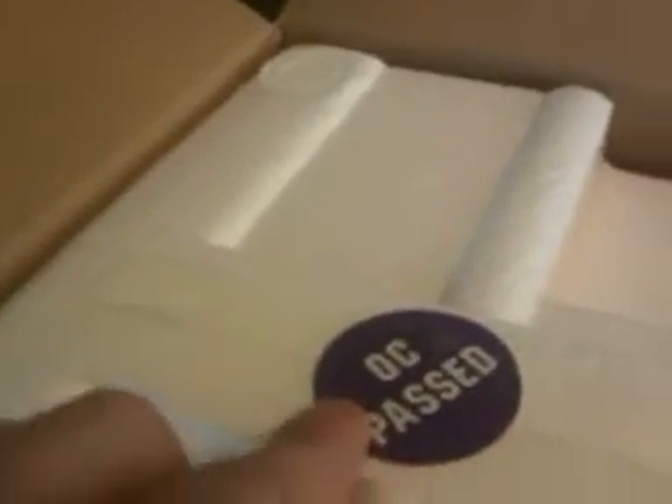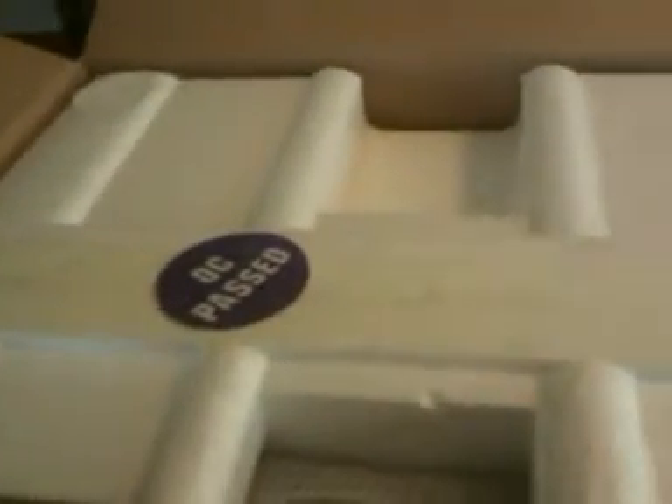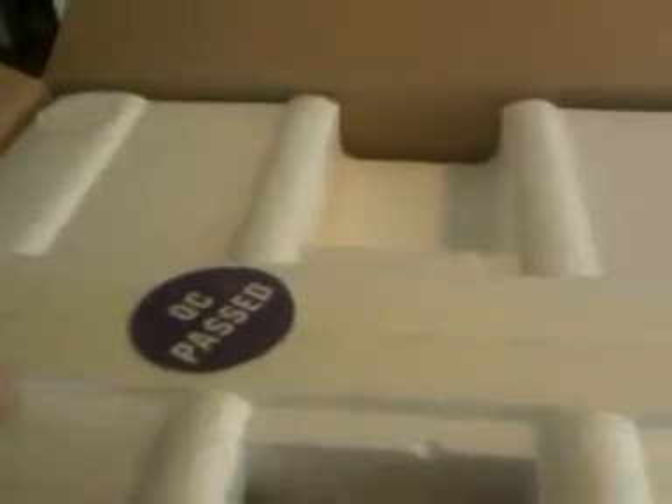I'm assuming this stands for Quality Check Passed. And again, styrofoam — maybe not so good for the environment, so I apologize for that. But trying to keep these things as good and perfect as possible. So far, there's no way around it that I know of.